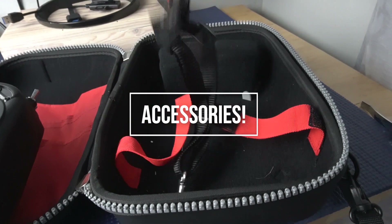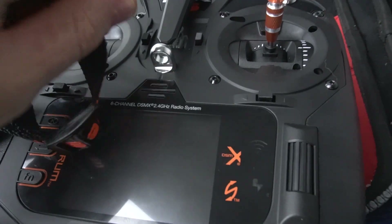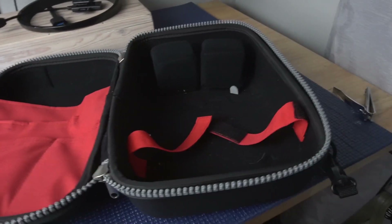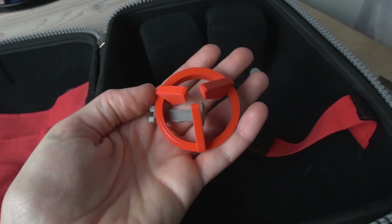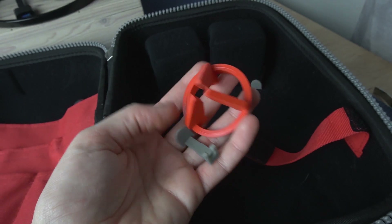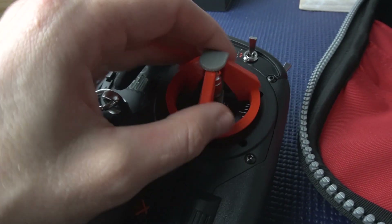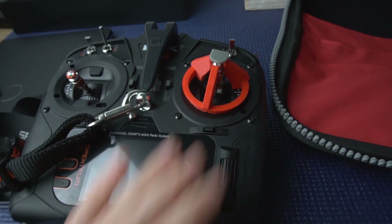Some accessories that I would recommend: definitely a neck lanyard to connect to your transmitter when you're flying, and also a nice carry case. I'll put a link to these on Amazon. Unfortunately my gimbal protectors — I got these on eBay, I think 3D printed — no longer fit because the gimbals are a little bit different on the NX6. They don't fit as well as they did on the DX6, so I might have to get some new ones. But carry case, neck lanyard, and gimbal protectors and you should be good to go.